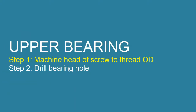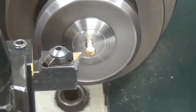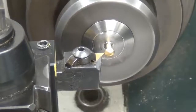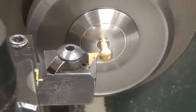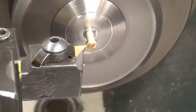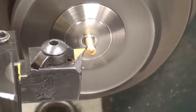Step 1: Machine head of screw to thread outer diameter. Use the turning tool to turn down the head of the screw. Bring the facing tool to the outer diameter of the screw head and dynamically zero off the x-axis. Then bring the facing tool behind the head of the screw and make passes by hand, not with the automatic feed.